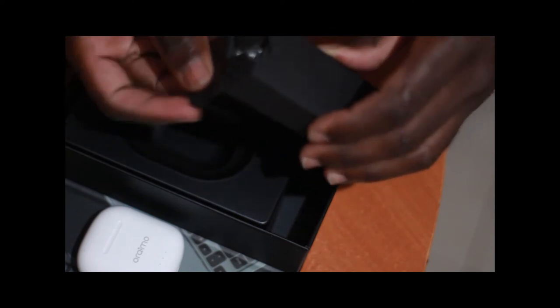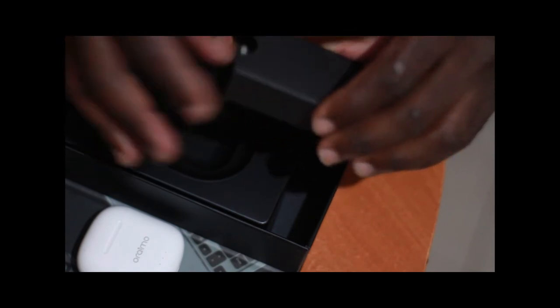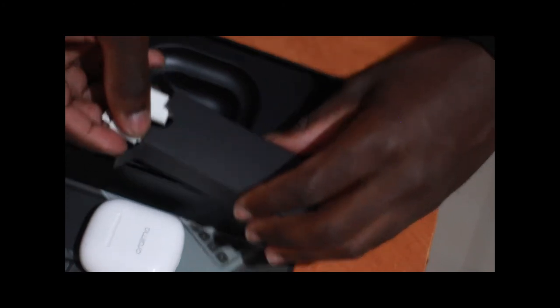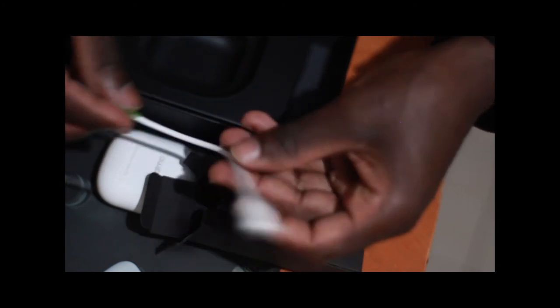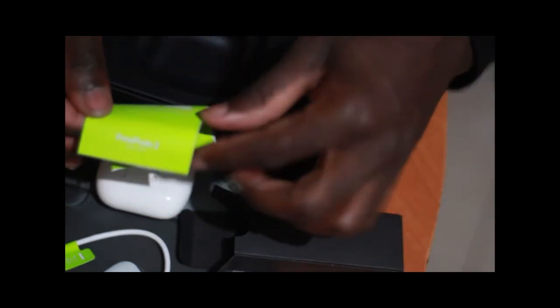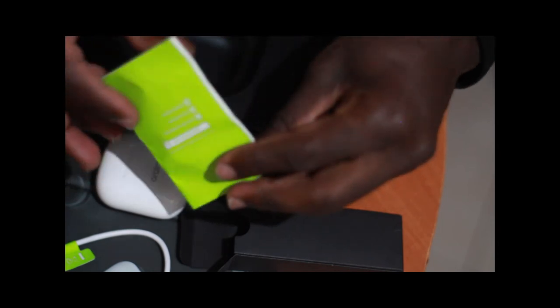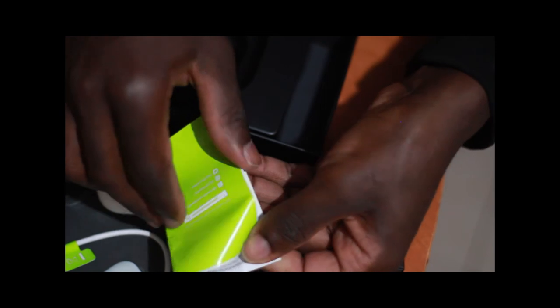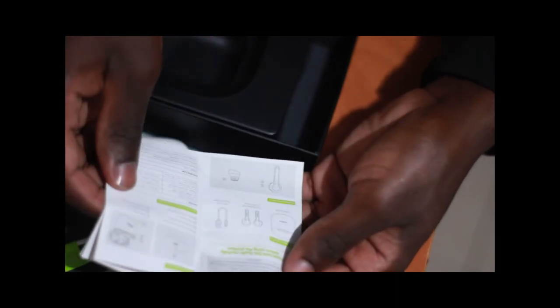I saw my brother having them, so I bought them. The box is well sealed and easy to open. Once you open it, the earbuds are very nicely placed inside their case.